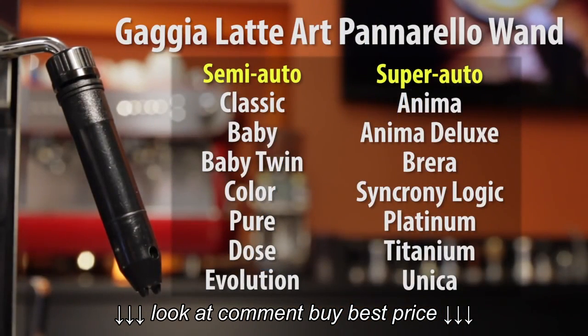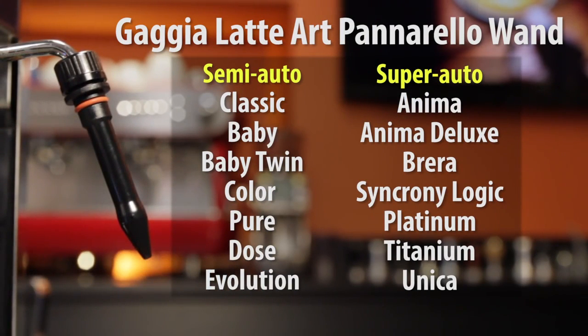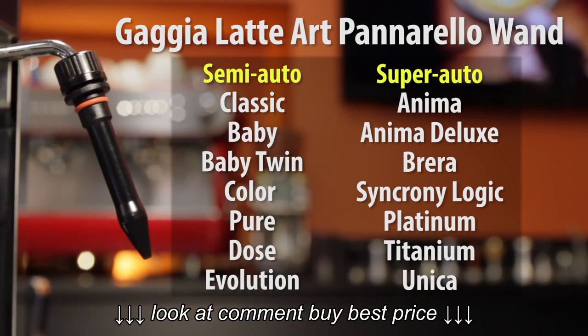It still functions as an auto-frothing wand, but slide off the outer sleeve and — shazam — you've got a single-hole steam tip that mimics those on commercial espresso machines.